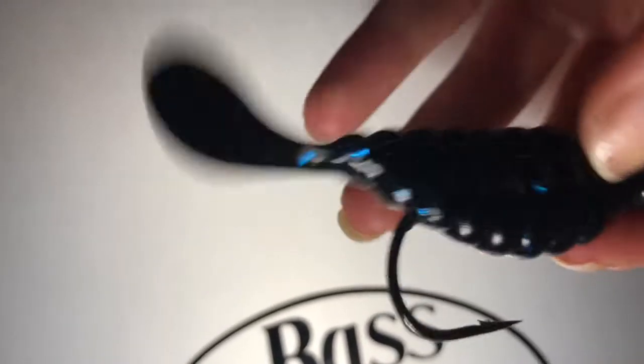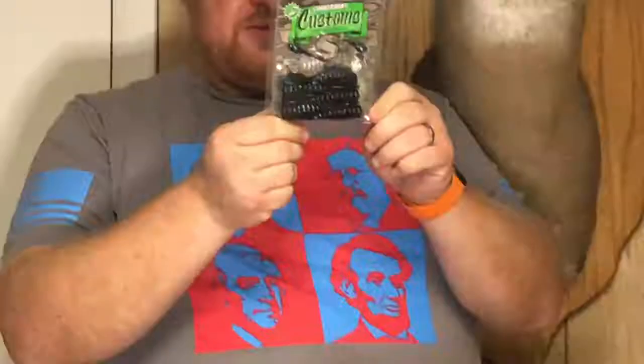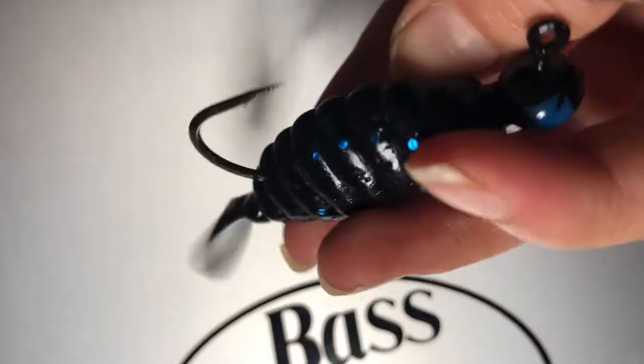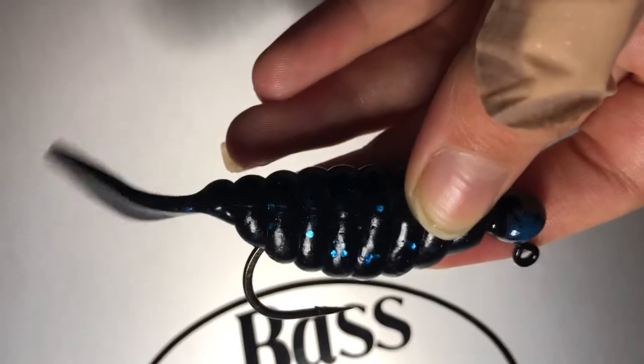Gotta love the dark color — black with a blue fleck, quarter-ounce jig head, three-inch length. It shows you how to rig it, but it's just like any other jig head with a grub swimbait style. That's the Lunker Hunt Customs.